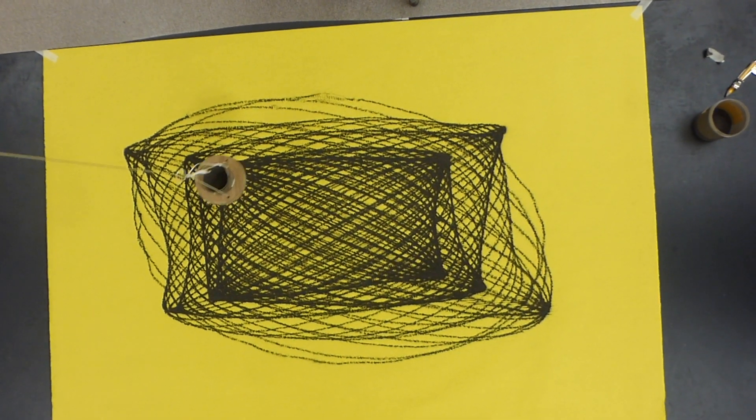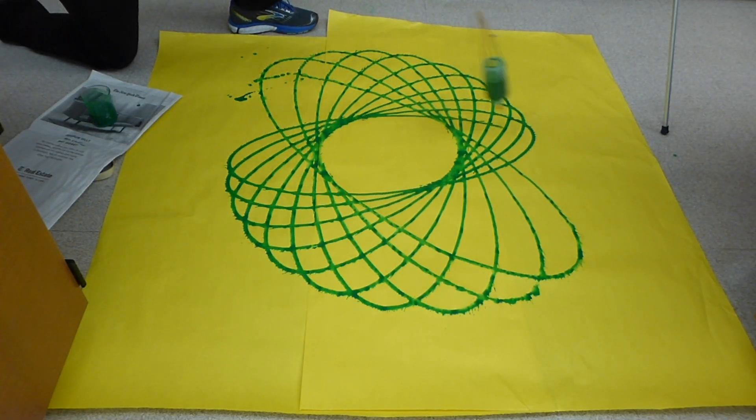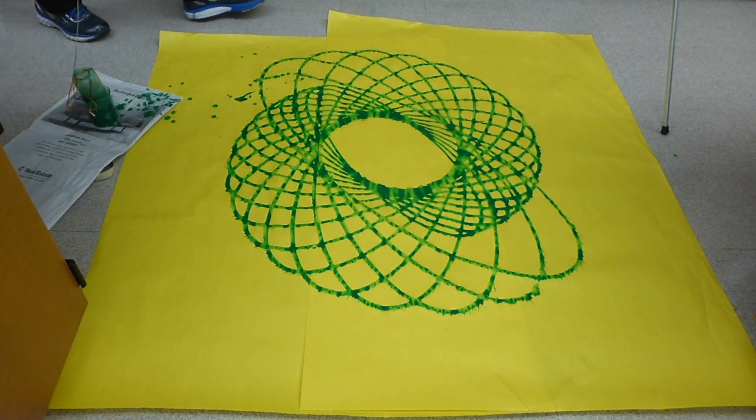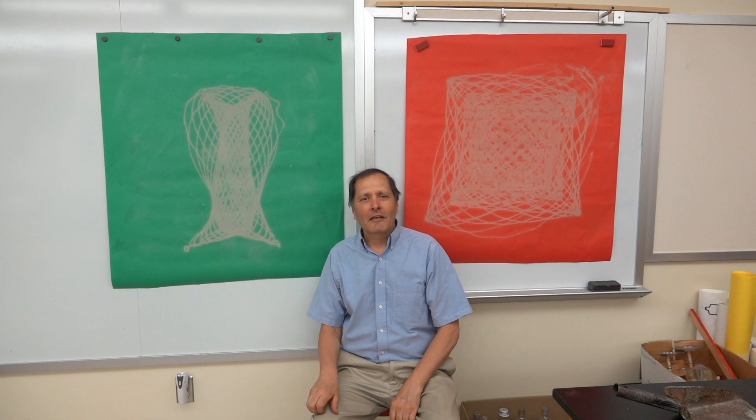In part two, we're going to try it with a magnetic sheet and iron filings. And then we're also going to try it with paint. I hope you enjoyed this video and come back and see me again.